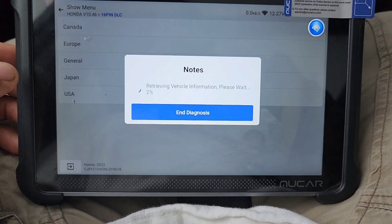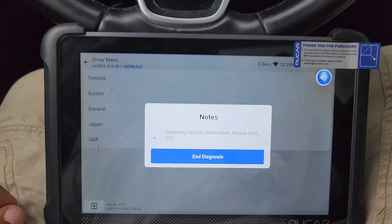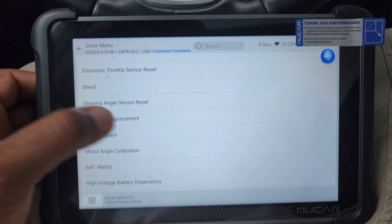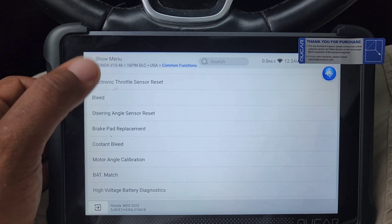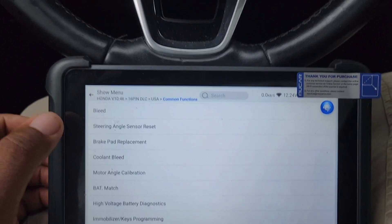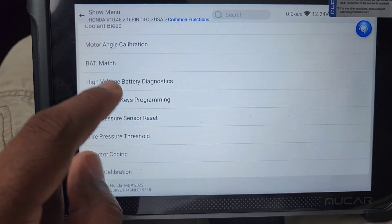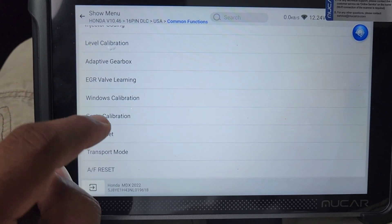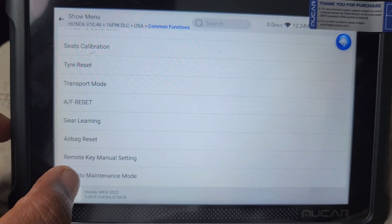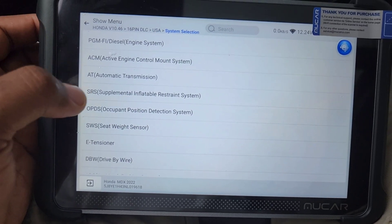I'm going to do a quick system scan to show you the quick system scan and show you the special functions. These are common functions: oil service light, electronic throttle reset — this is what you do when you clean the throttle body. The steering angle sensor reset is for when you replace wheel speed sensors. High voltage battery match, immobilizer keys for programming keys, injector, EGR valve, transport tire reset, air learning, remote control, manual maintenance mode — this is for the brakes, especially on cars with electronic parking brake. This can disengage the rear parking brake so you can do the brakes.